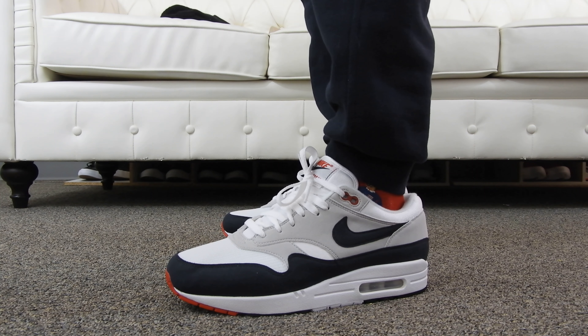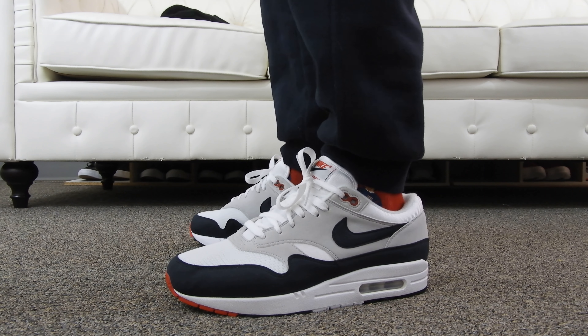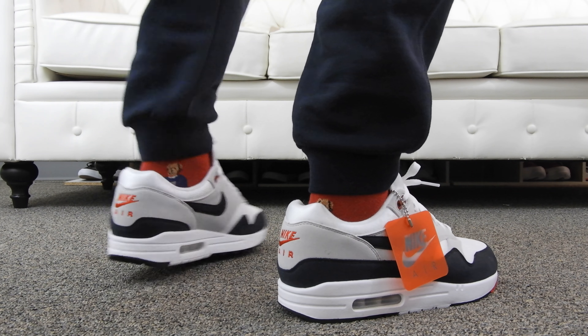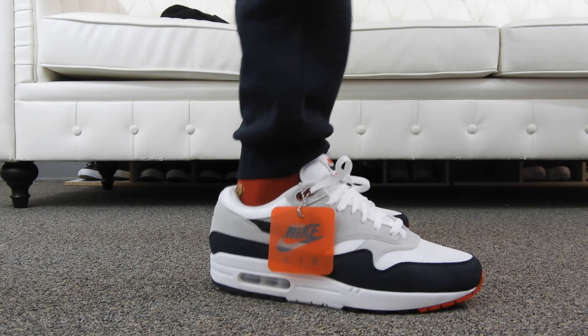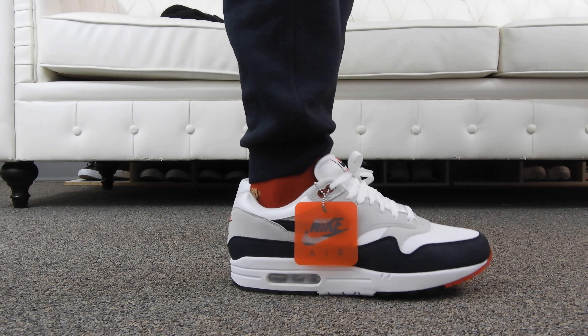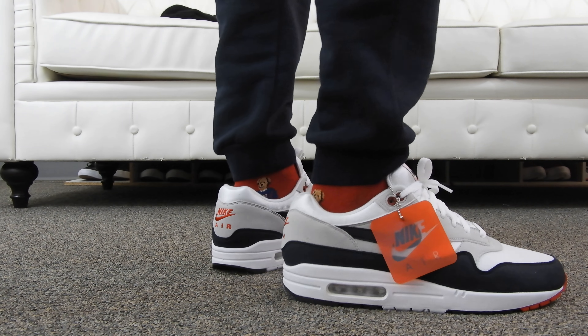I love this sneaker. I was able to get all four releases this year — the Air Max 30th anniversary ones. I got the aqua, the royal blue, the red, and as you can see on my feet, the obsidian ones. You can see the Nike hang tag — I'll definitely take that off when I wear them. To me this is a dope summer sneaker and I'll definitely be bringing these out for the summer.